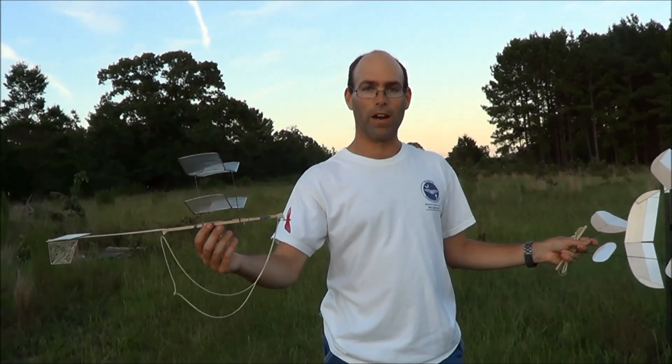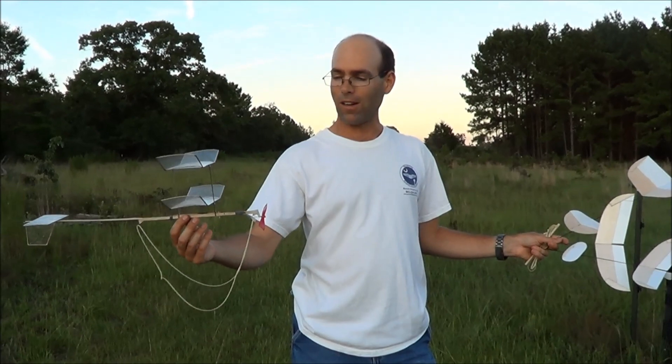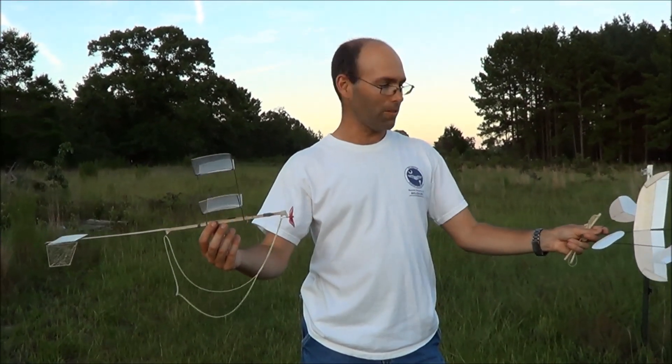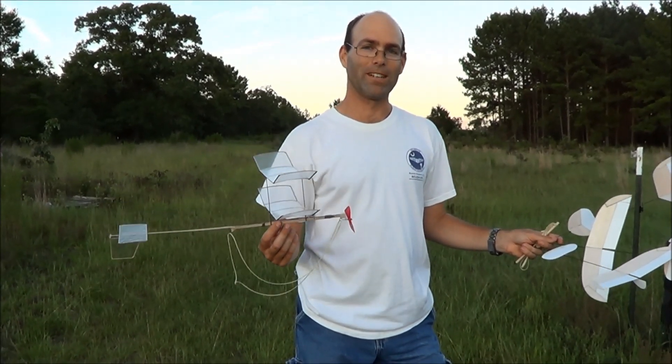For Right Stuff, we're going to have torque meters, we're going to have a limited supply of winders, electronic scales, et cetera, so you'll have all the tooling you need to fly these airplanes. Check out our website with all the listings, and we'll see you later.